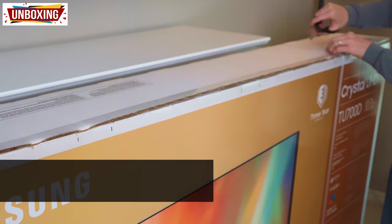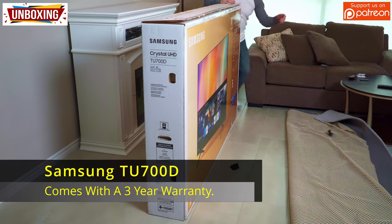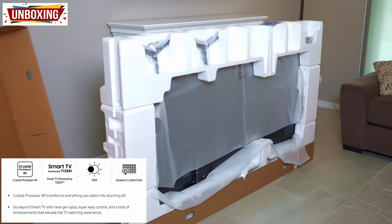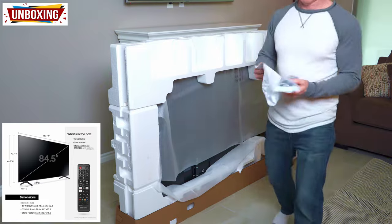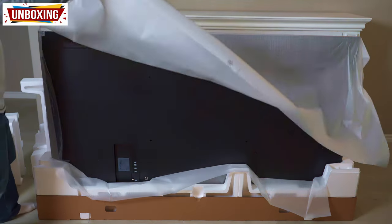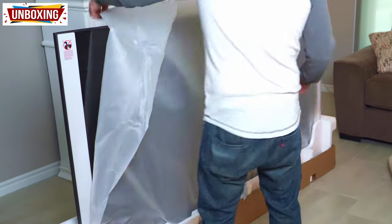The retail price for this TV is around $1,199 to $1,499 depending on seasonal sales, and it does include a three-year warranty. The packaging is heavy-duty cardboard with lots of styrofoam to protect the screen. This TV includes a Crystal 4K processor and is powered by Tizen. In the box you get the power cable, remote, batteries, TV stands, and user manual. It weighs about 90 pounds. Just a heads up — this TV only includes two HDMI ports and the native refresh rate is 60Hz, but it does include 120Hz Auto Motion Plus.